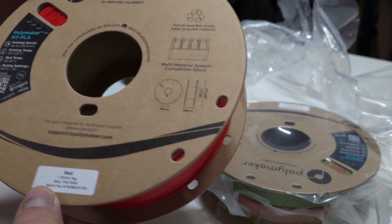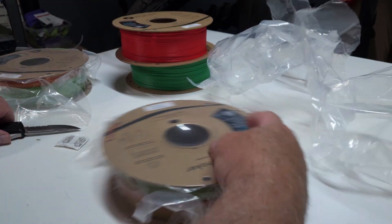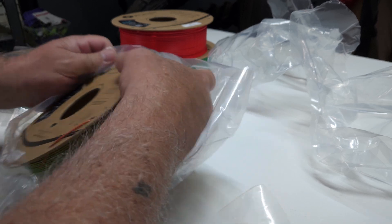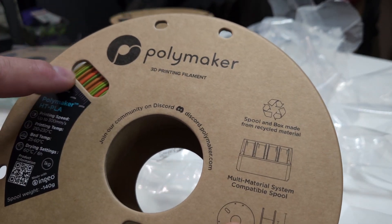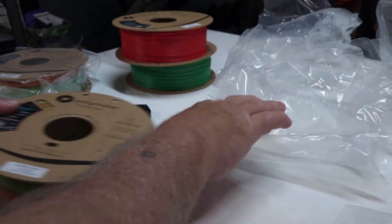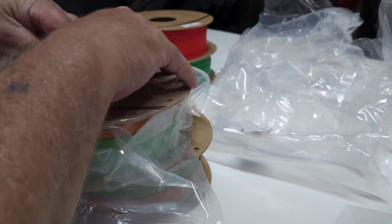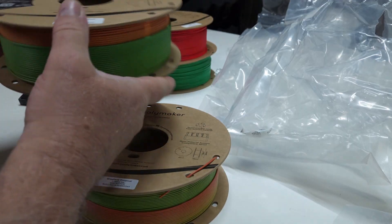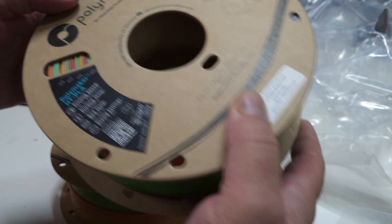My wife found a birdhouse she really likes so we're going to work on that first. Here is your red HTPLA — looks very cool. And this one is our gradient tropical. Now see it through the window there — see what's going on with the colors. It's really nice. This is called the gradient rainbow, and if you look through the window you can see all the different colors in it. Very beautiful — this is probably my favorite of the four.